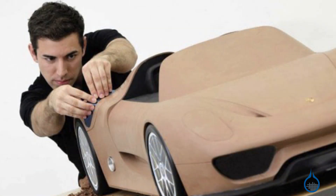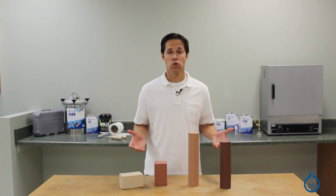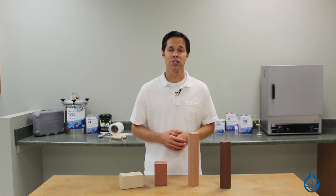At Fiberglass.com all of our quality Chavant brand clays are non-toxic, low odor, and sulfur-free. This means there's no risk of damage to tools and equipment and they can be safely used in the workshop.